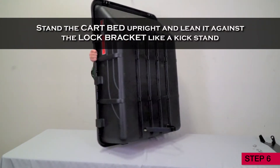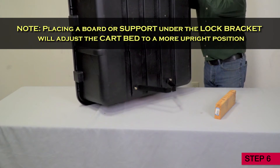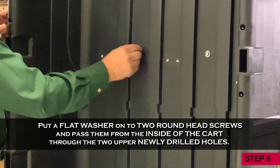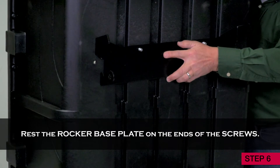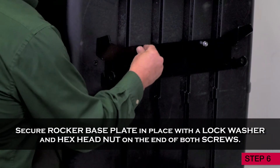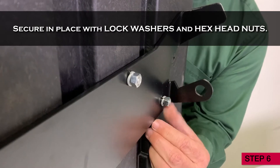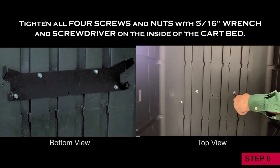Step 6. Stand your cart bed upright and lean it against the lock bracket like a kickstand. Note, placing a board or support under the lock bracket will adjust the cart bed to a more upright position. Put a flat washer onto two round head screws and pass them from the inside of the cart through the two upper newly drilled holes. Rest the rocker base plate on the ends of these screws and secure it in place with a lock washer and hex head nut on the end of both screws. Pass two more bolts through washers, the lower newly drilled holes, and the rocker base plate. Secure in place with lock washers and nuts. Tighten all four screws and nuts with a 5/16 inch wrench on the outside and screwdriver on the inside of the cart bed.